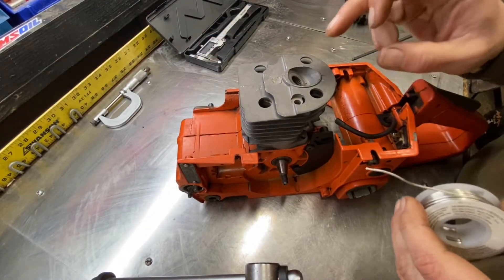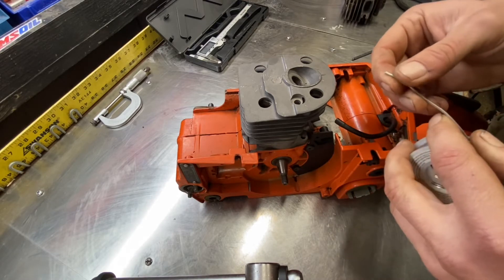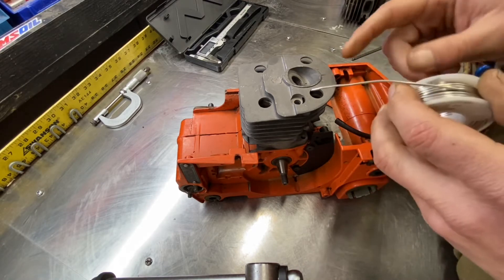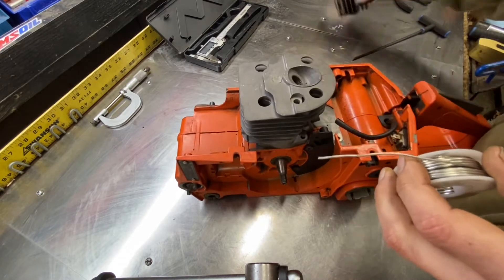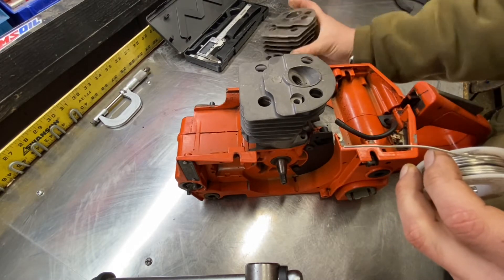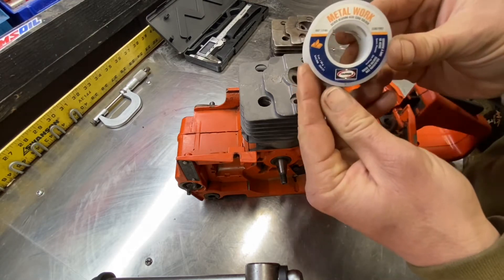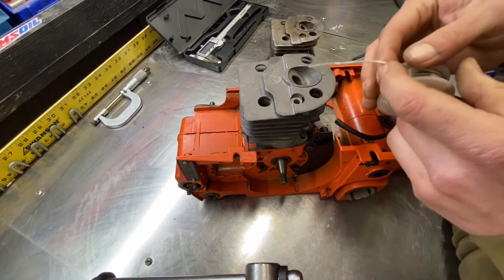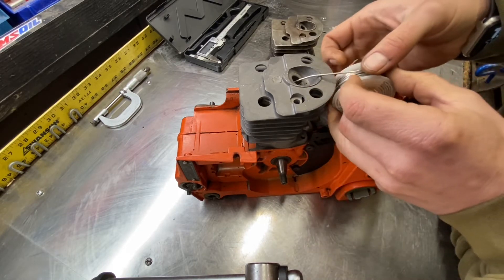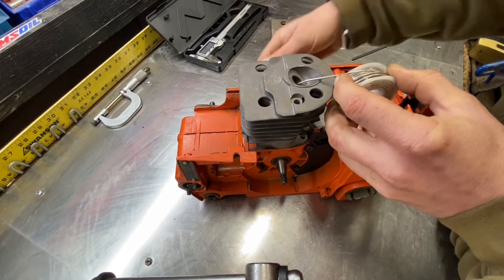Let's get started on this squish comparison for the aftermarket and OEM cylinders. This is the aftermarket cylinder — see how new, nice and clean it is. This is the OEM cylinder. What you're going to do is take some of this soldering wire — very soft — and you're going to stick it in here until it's back over where the squish band is.